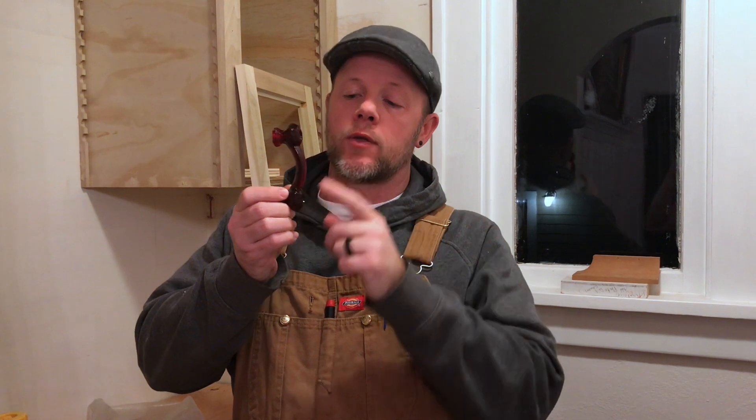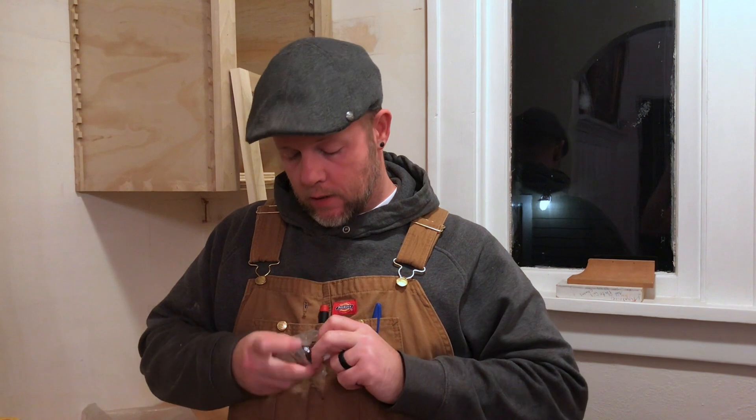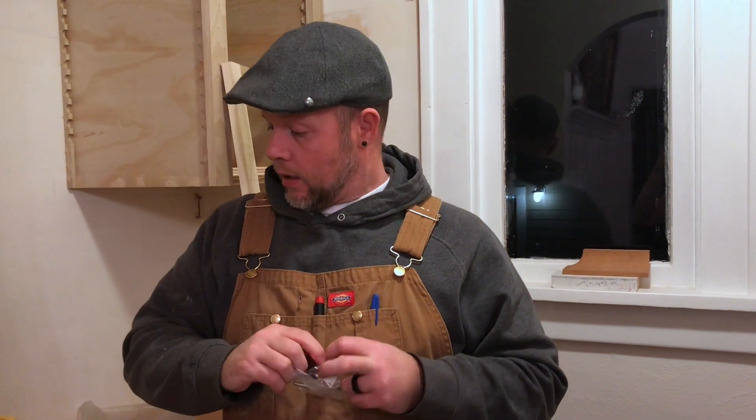We've got the three-inch handles, and then we've also got some knobs. Everywhere else in the house, upper and lower, they run the three-inch handles, but I think in this room I'm going to put some of the knobs in. Wish me luck — I'm off.